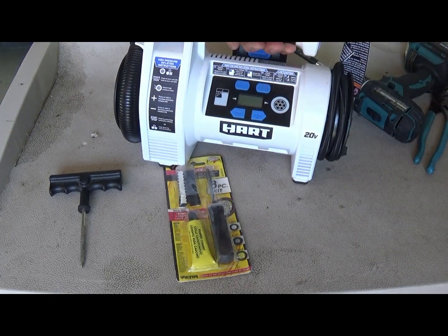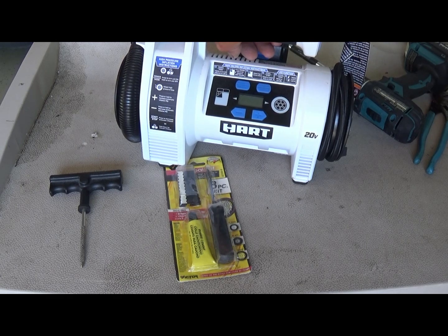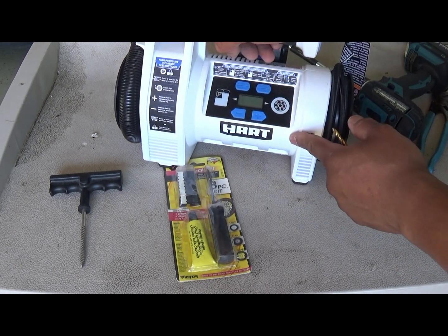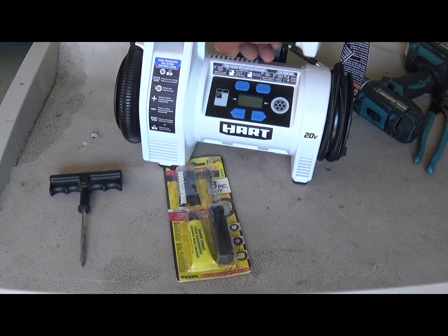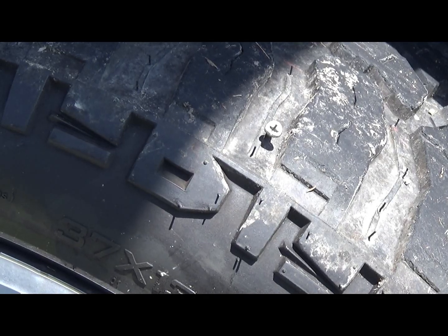Then an air pump. I like this air pump, y'all. It's slow, but I like it because you can set your pressure to what you want. Mine is going to be 39 PSI - set it to 39 PSI, press start, walk away, and it's going to cut off at 39 PSI. You're always supposed to check your tires when they're cold, or wait at least an hour.